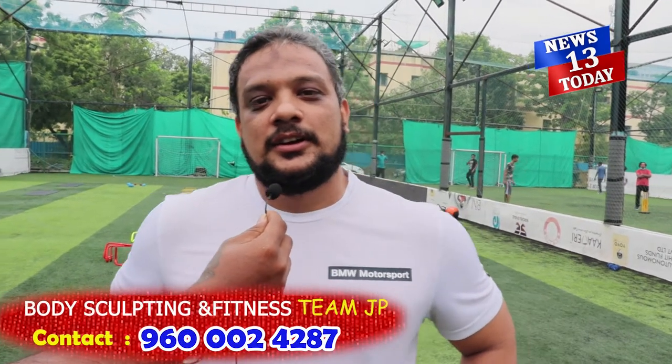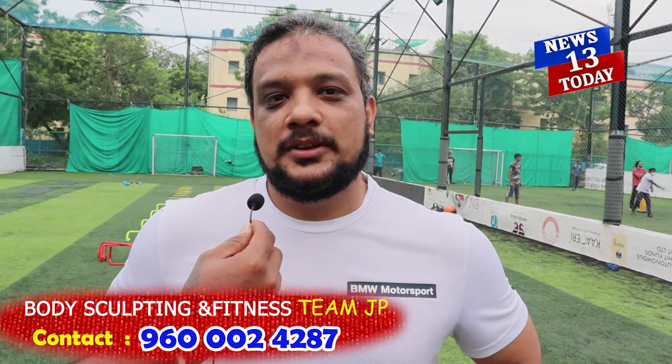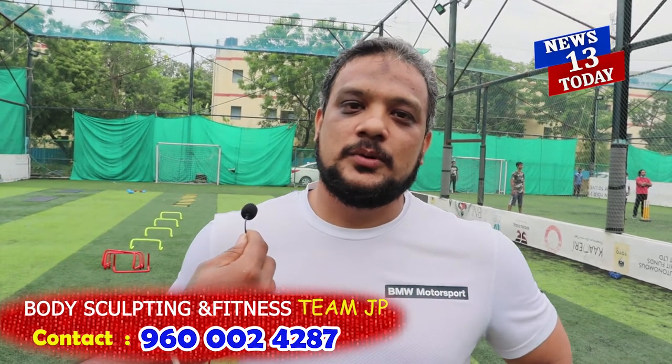Hi, myself Andrew. I have been working for First Nations for more than five years. We are here to do our boot camp training. The boot camp training actually increases your stamina levels and at the same time you work on your muscles also.